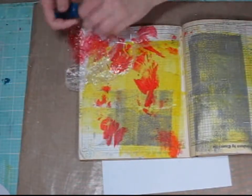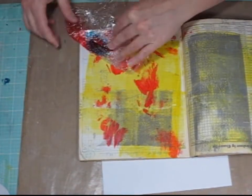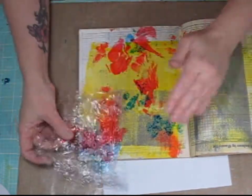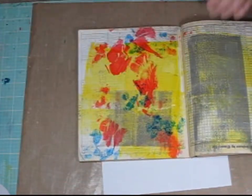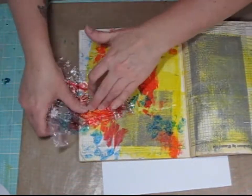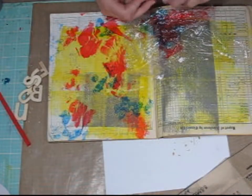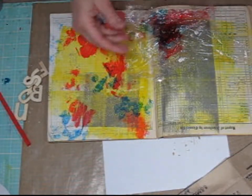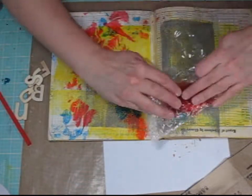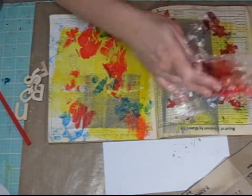Now I'm going to use a different color. I just folded the plastic wrap over on itself and I'm going to use blue and did the same thing — fold the plastic wrap over, smoosh it around, and then unfold it and start dabbing it onto my page. Then I decided to do the other side of my art journal page. I originally was not going to, but I thought it would be fun to do both sides, so I'm using some of the red alcohol ink and applying it with the plastic wrap.